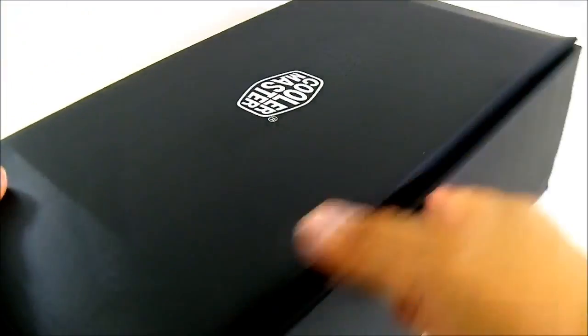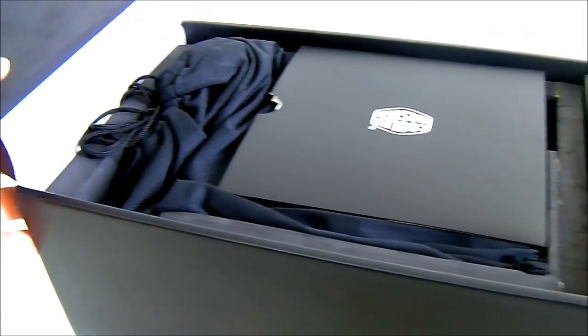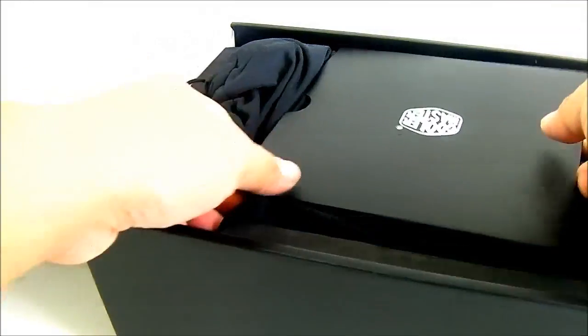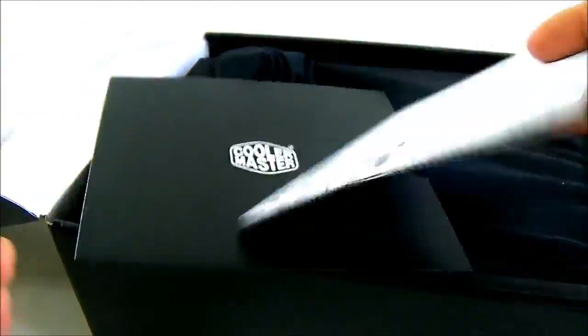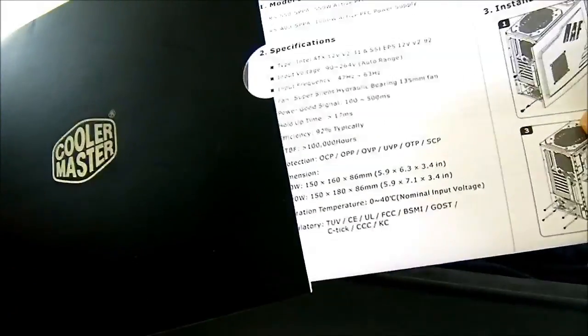Inside is another box, which is similar actually to the one found in the Silent Pro Gold, Silent Pro Hybrid, and even the Silent Pro M2 — plain black packaging. It also uses a different kind of foam: a higher impact foam that actually feels and smells like rubber, like a shoe store when you open it. Inside you'll find the documentation, the manual, and the warranty card. The Silent Pro Platinum, like the higher-end power supplies from Cooler Master, carries a 5-year warranty.